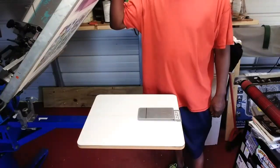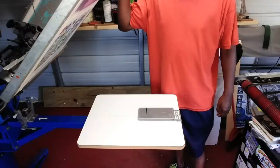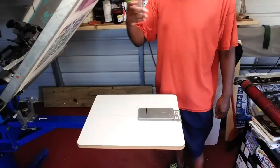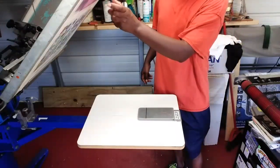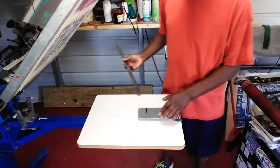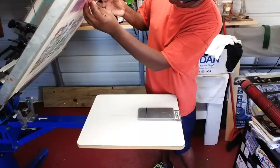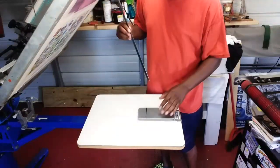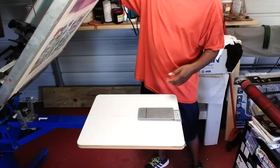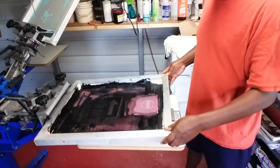We've got our screen set up — this is the same screen that I washed out in the last video, the 30-second washout video. Today we're going to do the three-inch logo, because this pocket platen has a three and a half inch area. My logo is just a little bit under three inches, so that gives us plenty of space to lay the logo on our platen.